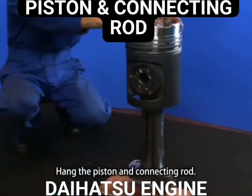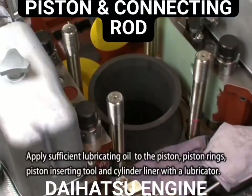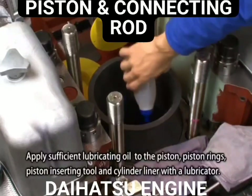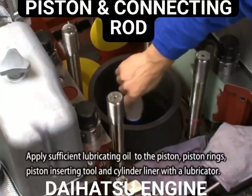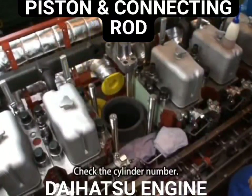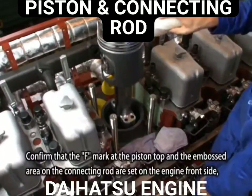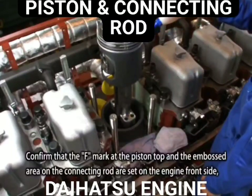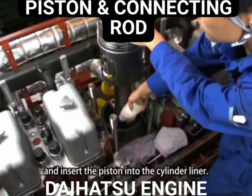Hang the piston and connecting rod. Apply sufficient lubricating oil to the piston, piston rings, piston inserting tool, and cylinder liner with the lubricator. Check the cylinder number and confirm that the F mark at the piston top and the embossed area on the connecting rod are set on the engine front side. Then insert the piston into the cylinder liner.